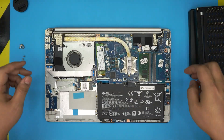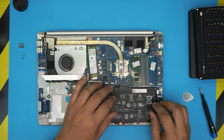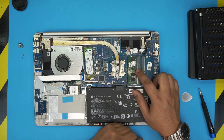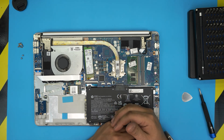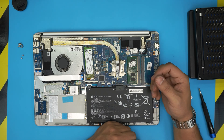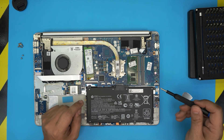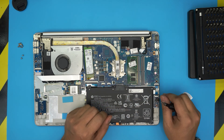With the bottom cover removed, you can see the big battery and an empty spot for a mechanical drive. The RAM is right here — there are two DIMM slots available with only one occupied by an 8GB stick. You don't need to remove the battery to work on the RAM. If you do want to remove the battery, there are four screws holding it in.